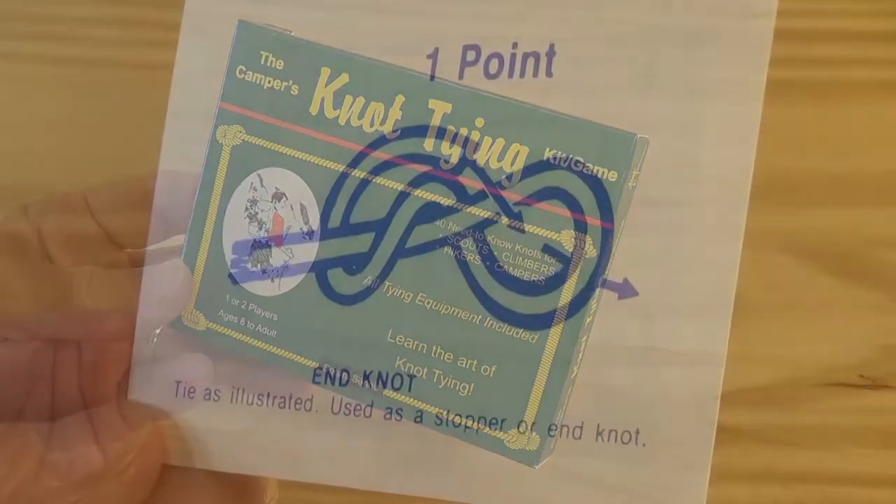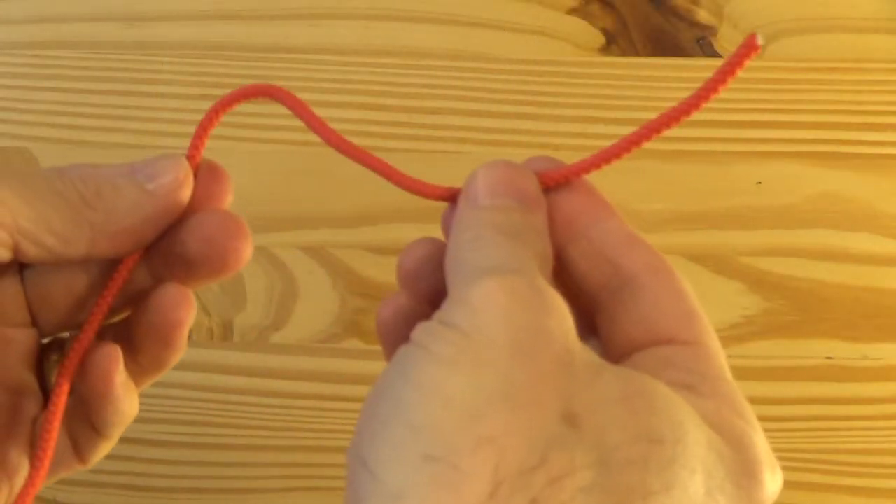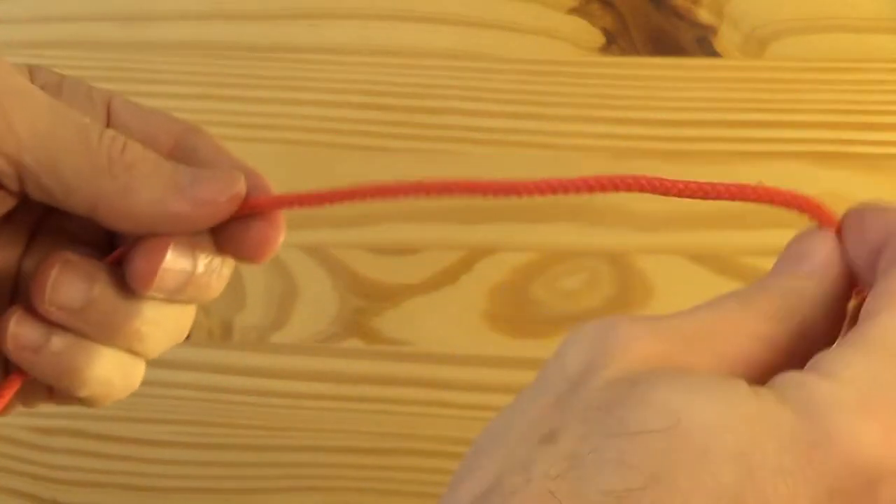Let's tie a knot. The end knot. A simple knot used as a stopper or end knot.